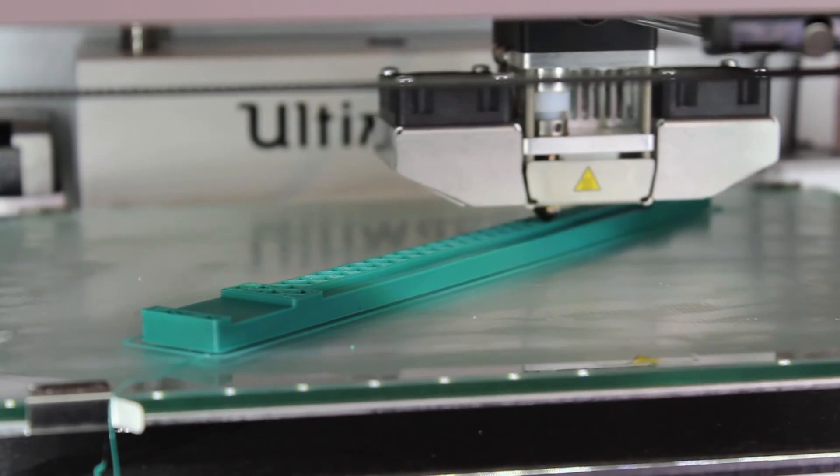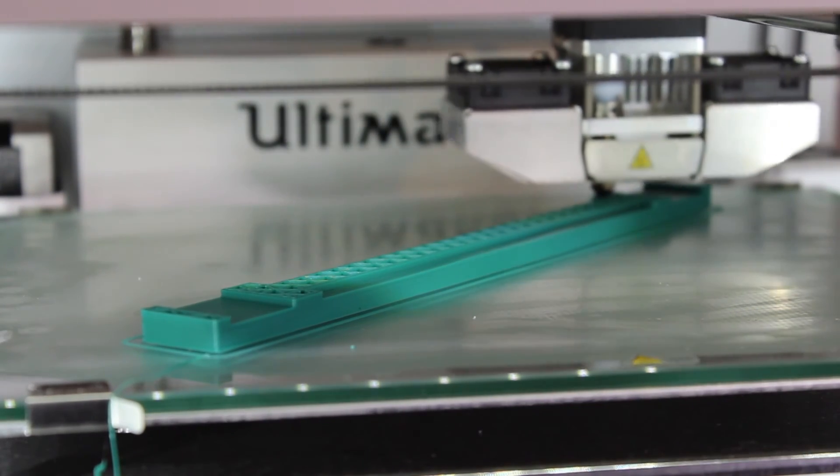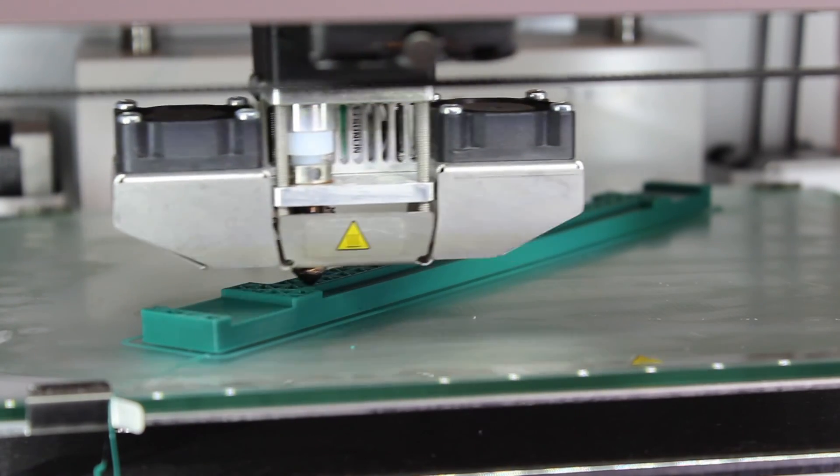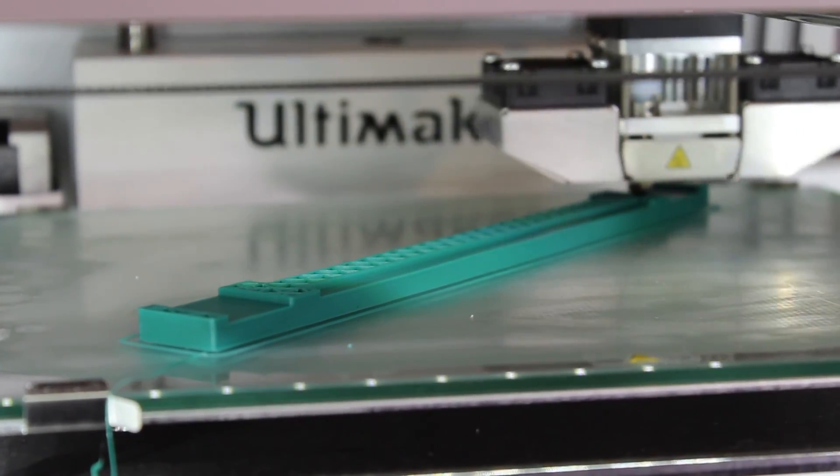It arrives tomorrow, and when it does, we'll start taking video of what it looks like once you unbox it, and of course as I assemble it, we'll document that too. Another thing I'm working on is a review on the Ultimaker 2 Plus printer I have. I've had it now for about four or five months, and I'll give you a rundown of what I like about it, what I don't like about it, and what could probably stand a little bit of improvement. I have a lot of comments to share and I'm looking forward to your feedback on the review when it's all completed.